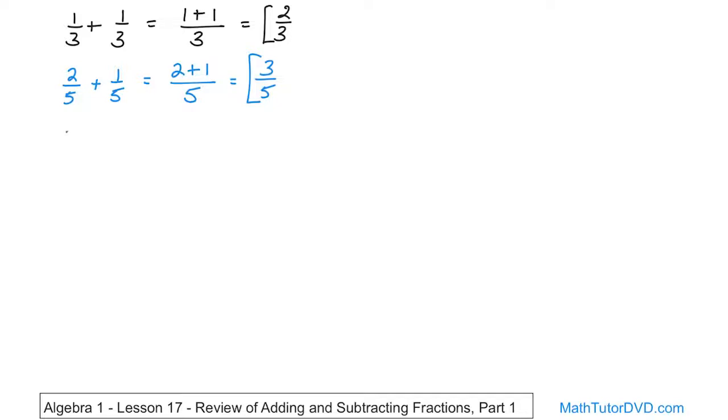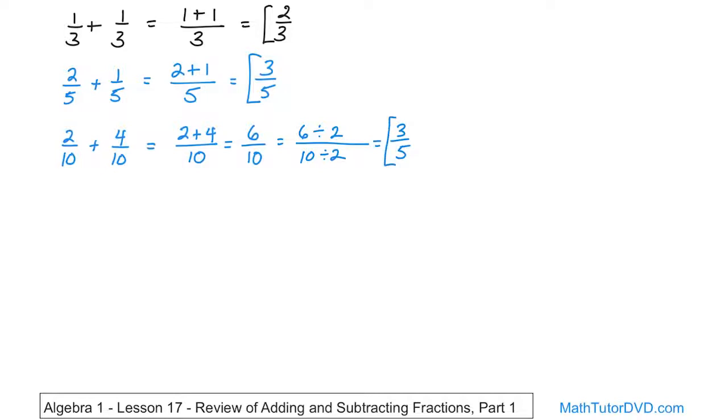What if I had two-tenths plus four-tenths? First thing: check the denominators — ten and ten, yes these are the same, so I can do this. On the top it's going to be two plus four, and the denominator doesn't get added, it just comes along for the ride. Two plus four is six on the top, and ten comes along for the bottom. Now I ask myself: can I simplify this? Yes. Six-tenths can be simplified by dividing the top by two and the bottom by two. Six divided by two is three, and ten divided by two is five. So the answer is three-fifths.